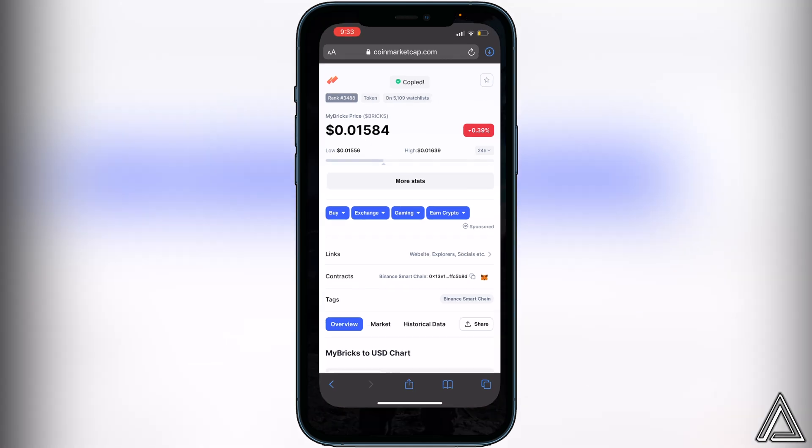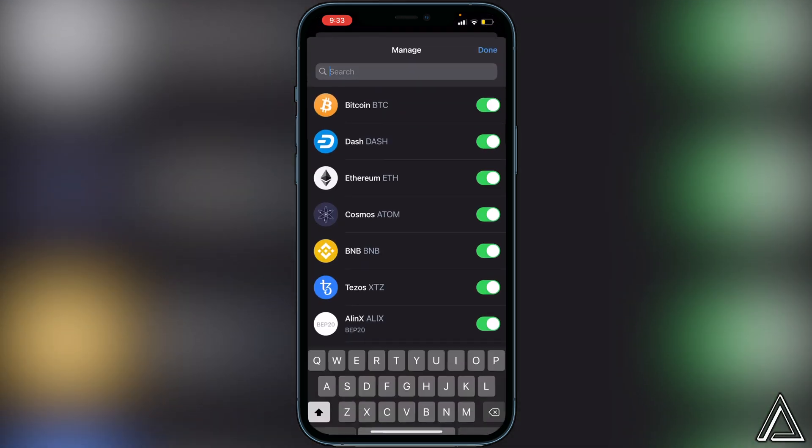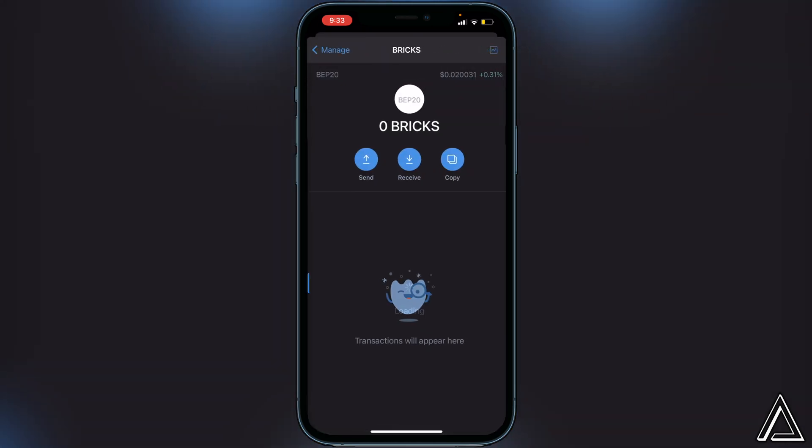With the address copied, head back into Trust Wallet. Go to the top right corner where you see the two lines and two circles and click on that. Paste the contract address in the top search bar and you'll see an Add Custom Token button — click on it. Change the network from Ethereum over to Smart Chain, then paste the contract address in. Everything else — the name, symbol, and decimals — will load automatically. Go to the top right corner and click Save.